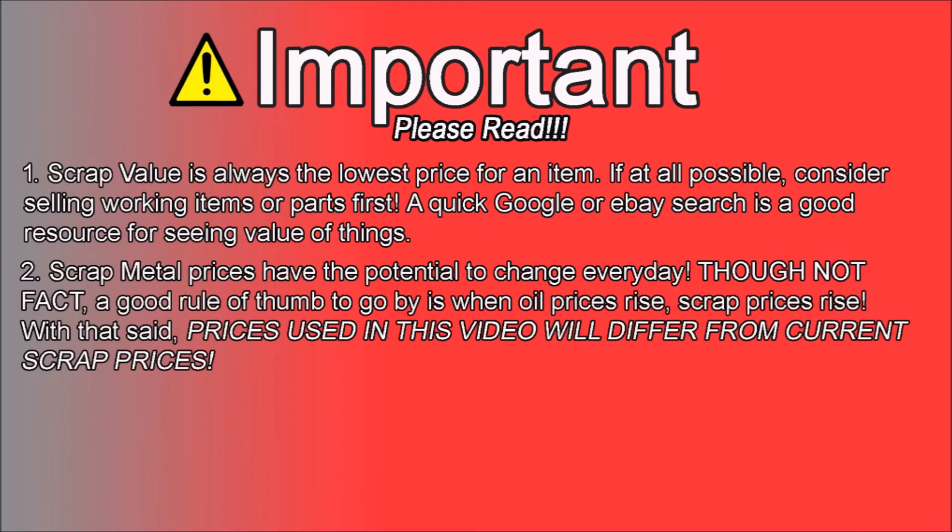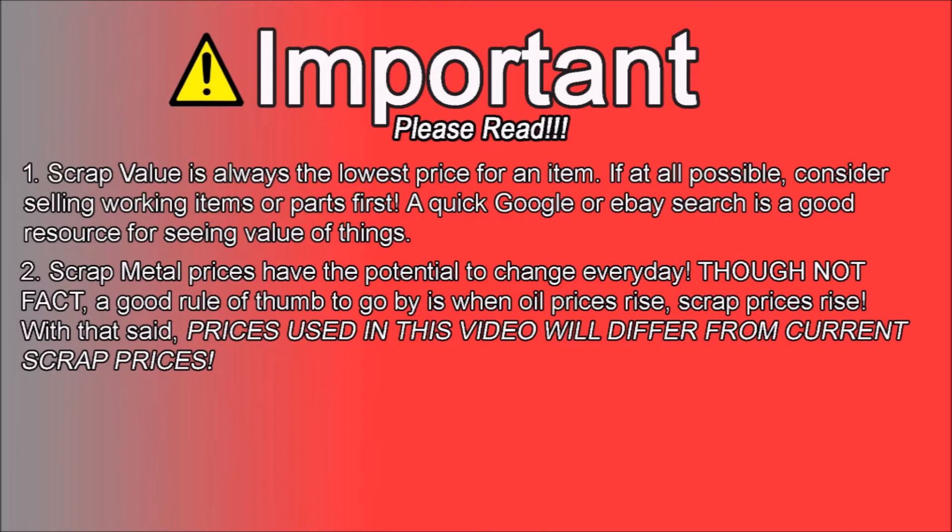Number two: scrap prices change with the stock market. Good rule of thumb like I stated, but not fact. When oil prices are high, usually scrap prices go up, and then vice versa. For the purpose of this video, I just stated the prices from the last trip I made, so they're not gonna be your prices — I'm just using these as comparisons for the video.